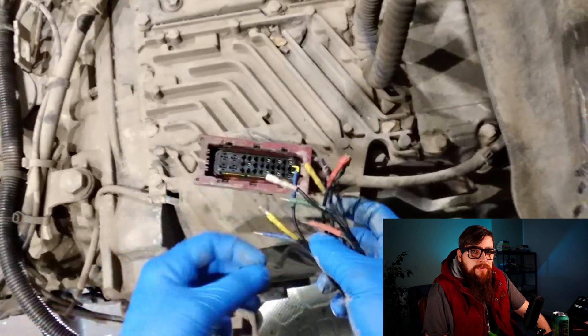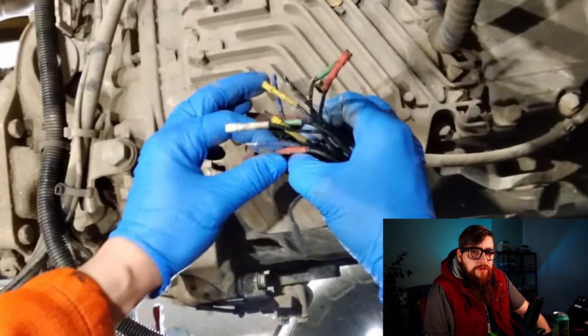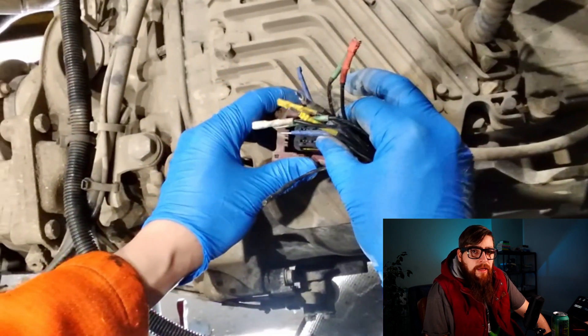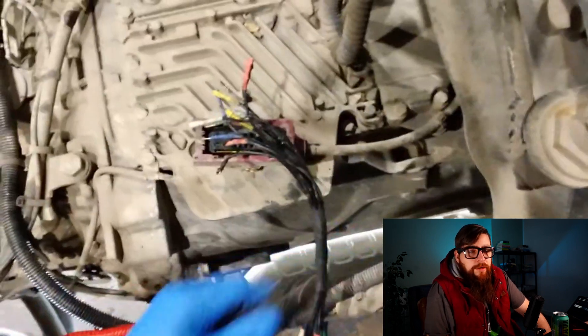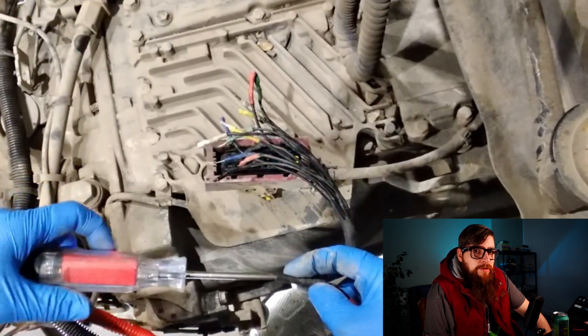The four big terminals on the left of the plug are the power and grounds. In the middle, we have a power after contact and the CAN networks, which are to the right. I do have a video that's more in-depth on Traxan and its components, which I'll link at the end of the video.